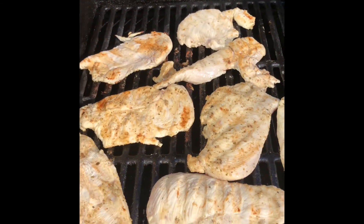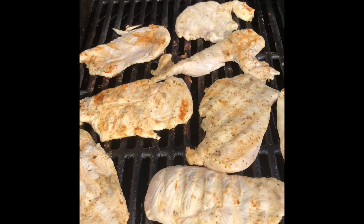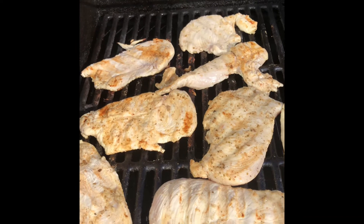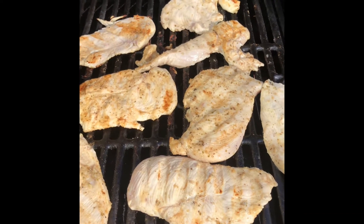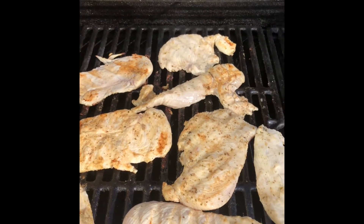Hello again beautiful people! Tonight I have a special surprise — some grilled chicken that I marinated in mojo sauce. I'm going to add it to some flour tortillas, cheese, and refried beans, so stay tuned.